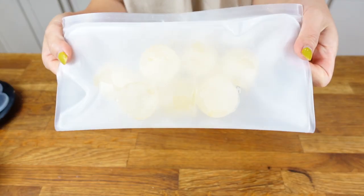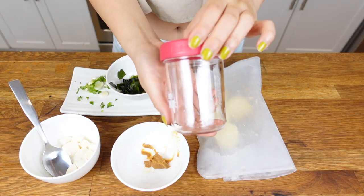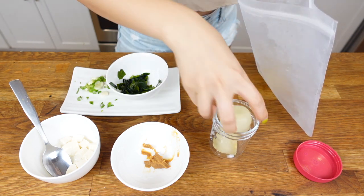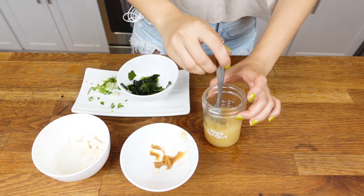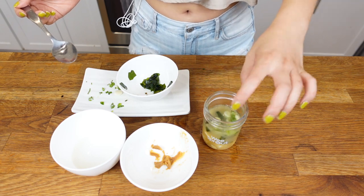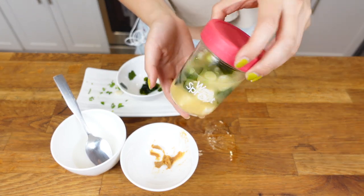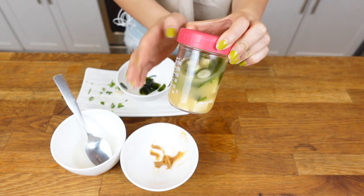Remember the dashi ice cubes from earlier? Let me show you how I prepare instant miso soup with them. I love this little baby food jar that is literally perfect for my soup. I'll drop three ice cubes into the jar and put it in the microwave for around a minute and a half. Then I'll add in my miso and whisk it quickly to make sure it's all melted, and then add in my tofu, seaweed, and scallion on top. The instant healthy to-go miso soup is ready! I love to pack this for lunch for me and my husband. All you need to do is microwave the jar whenever you want to drink it — it's an awesome meal prep technique. Cheers!